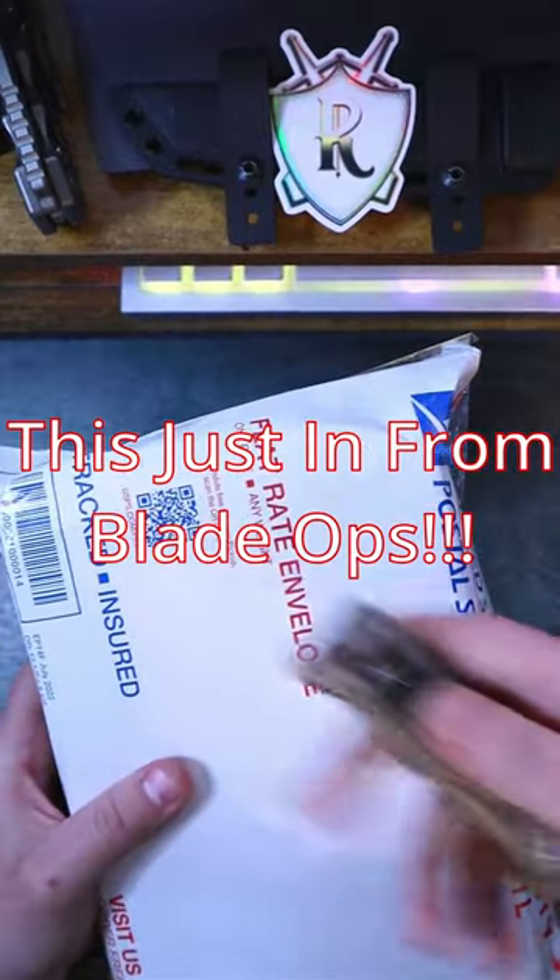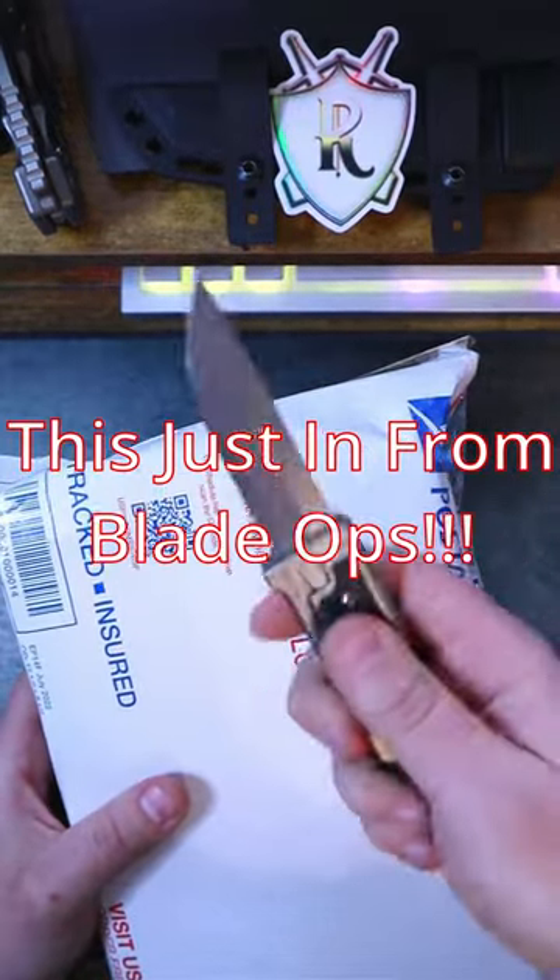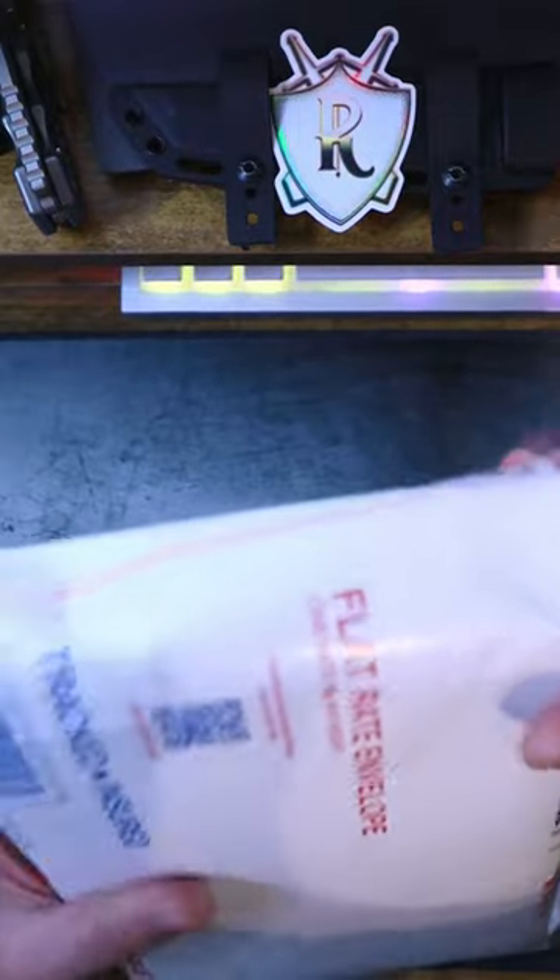We just got this mail call from Blade Ops. Let's check out what's inside. Today we're going to be doing the unboxing with this guy, the Riat XOM.